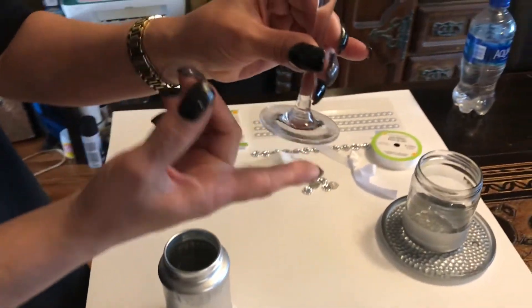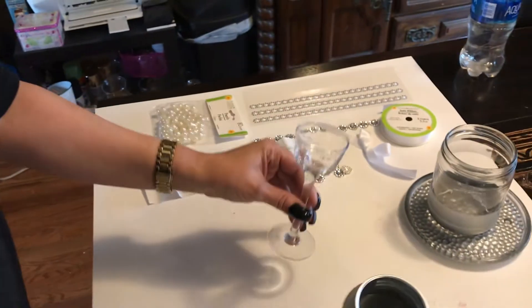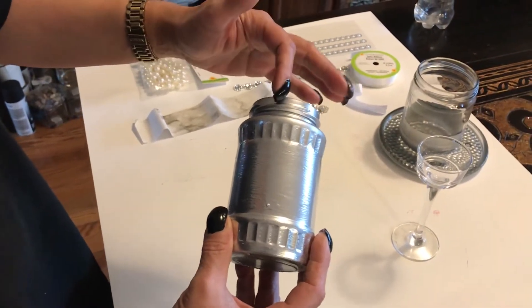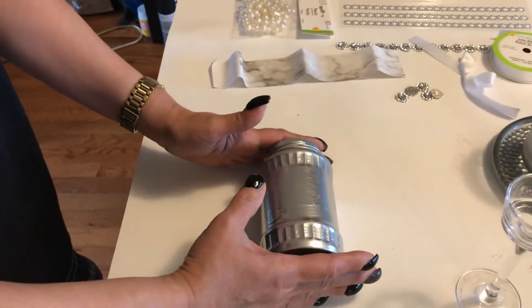We have one of these tea candle holders that I got at the Dollar Tree — all of these things are readily available there. The first thing we're going to do is decorate the rim of this jar first, and then we're going to go ahead and place the contact paper on there.